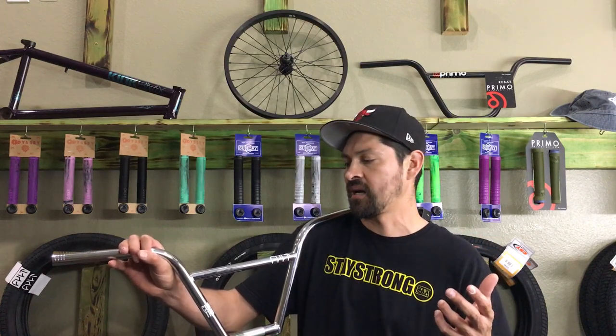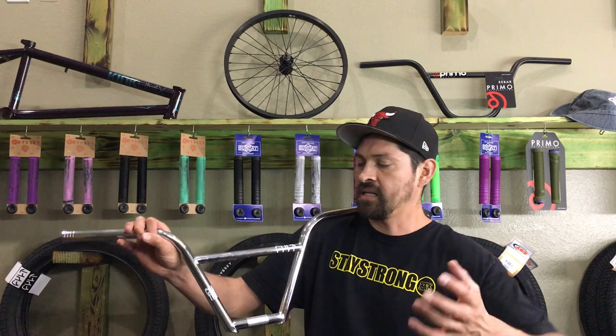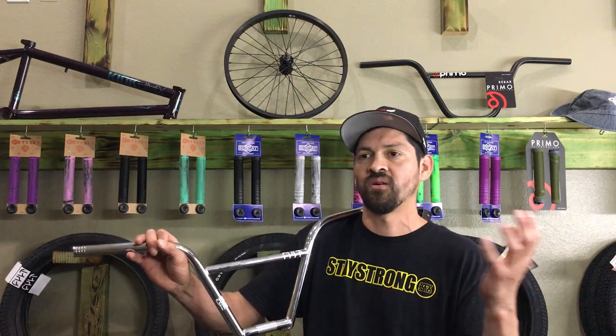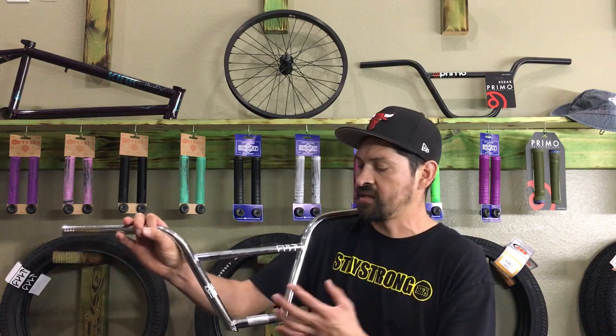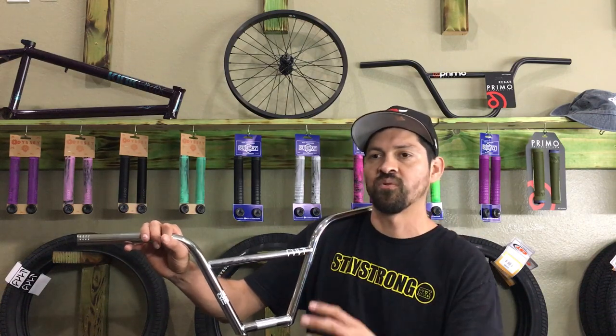You can support them by buying from our website at stackbmx.com. We sell these bars and a ton of other bars, and all the bars on our website fit any of the stems on our website, any of the grips, any of the bicycles — they fit 99% of your bikes out there and pretty much any complete bike. We have a website where it's really easy to just go on, pick something out, and it's going to fit your bike. A lot of the stuff is compatible with everything so it's easy for your parent to shop online for you.